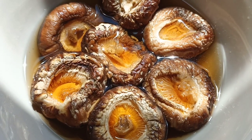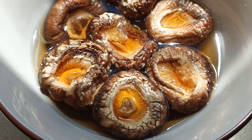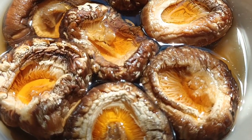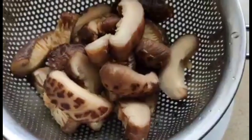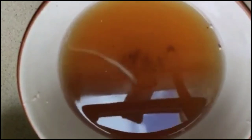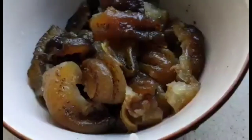Let's start by soaking our mushrooms in hot water for around 3 hours. After 3 hours, we're going to remove the mushrooms from the water, cut them, and leave the soaking water because we're going to use it later.